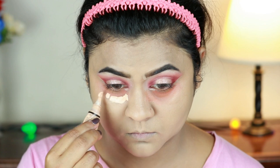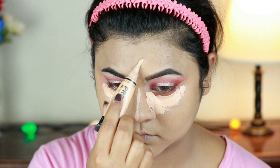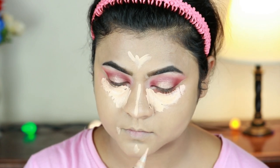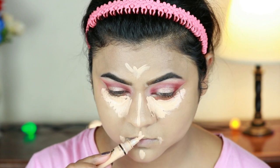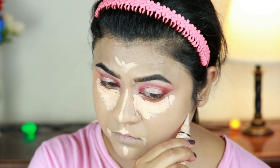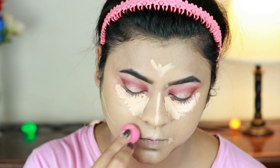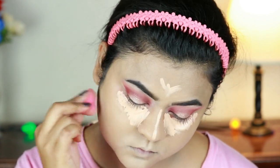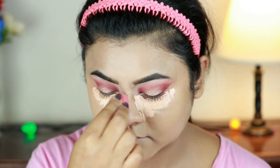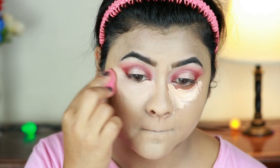For highlighting and concealing I'm using the same L.A. Girl Pro Conceal concealer, applying it underneath my eyes, down the bridge of my nose, on the center of my forehead, on the sides of my mouth, chin, cupid's bow, and just where I'm going to place my contour next. I'm blending everything out with the same damp beauty sponge. As I always say, blending out your highlighting concealer is really really important — otherwise it looks like a straight white mark and does not look good at all.